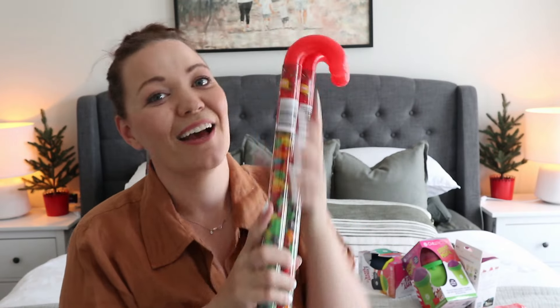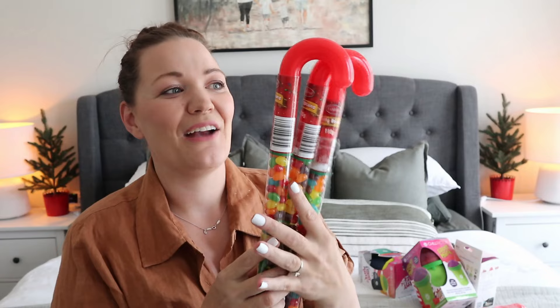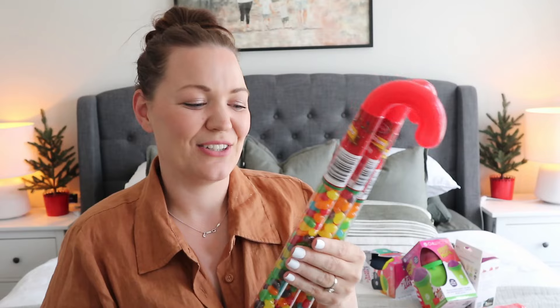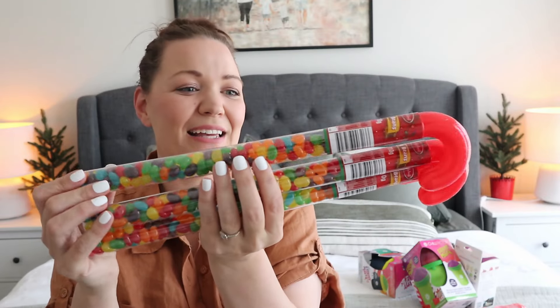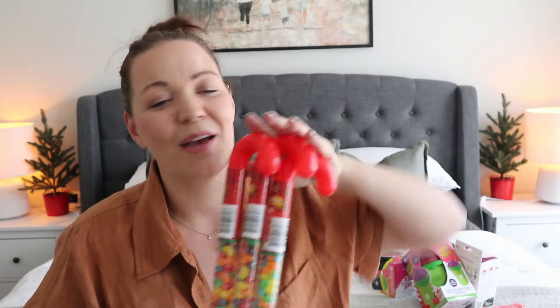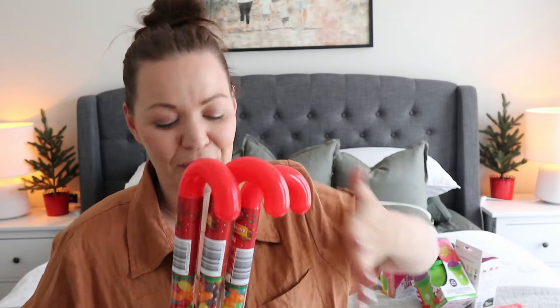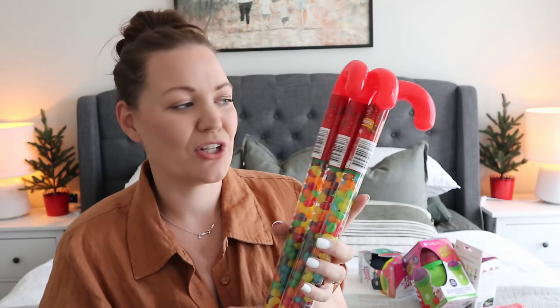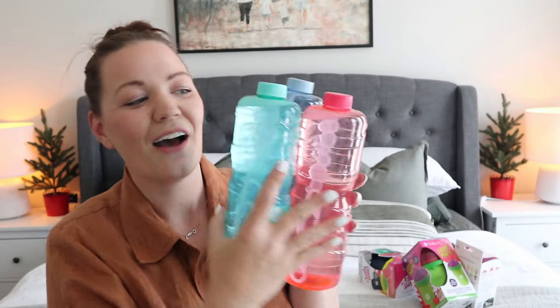So with that being said, let's start off with the food items first. Each year the kids get something food-related. Now I know Emily is not going to eat these — the boys are going to get one and a half each and they're going to be super excited about it. They get one of these every year, and Sam has already seen these in the store and commented that he hopes he gets one this year in his stocking. So they're going to be getting their little candy cane filled with jelly beans. Emily is obviously not going to be eating the jelly beans — she's nine months old — but the boys will be able to eat all of them, share them, whatever they choose.